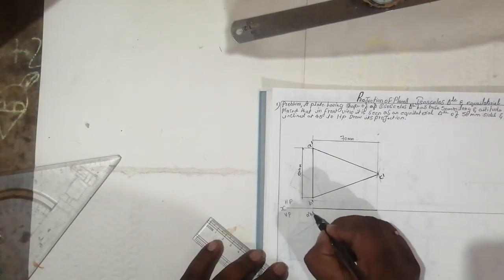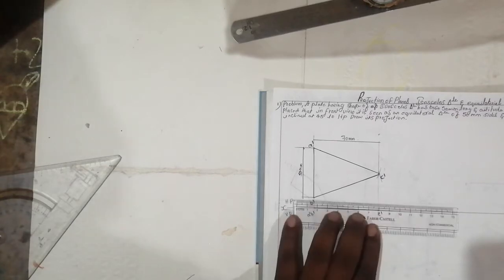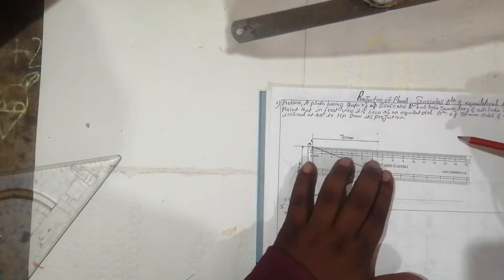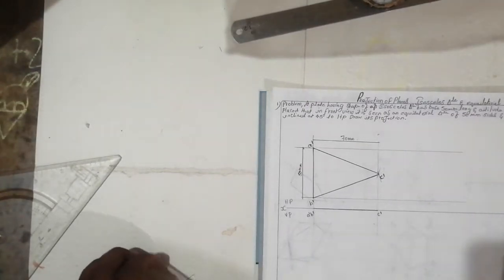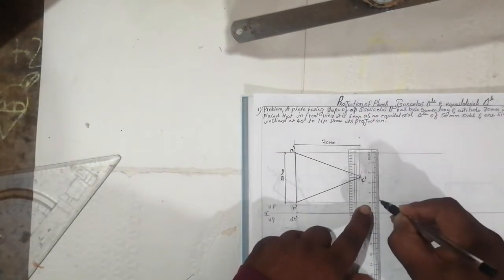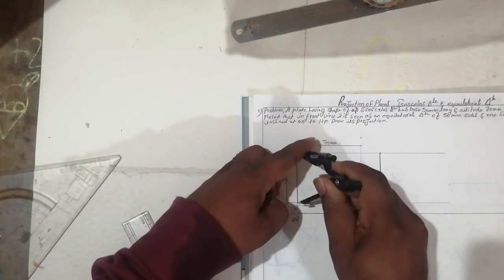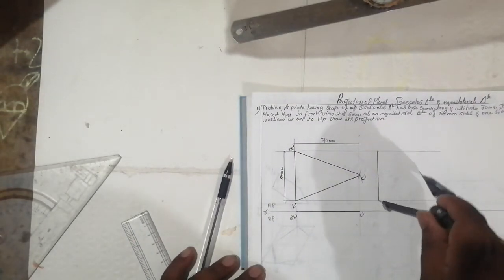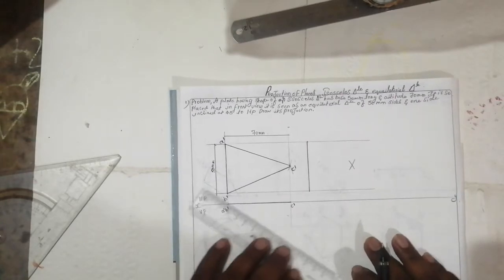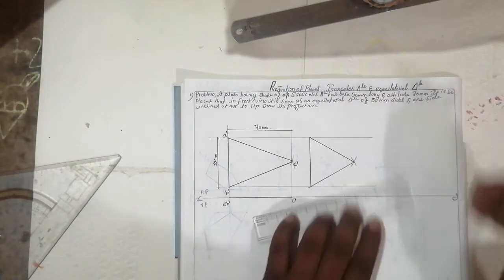Label A-dash, B-dash, and C-dash. This is the first step. After that, extend the line. We will get an equilateral triangle. Equilateral means all sides are equal. Take 50 mm with a compass, keep it at A and B, and cut arcs. Where they intersect, you get the apex — this gives you an equilateral triangle.